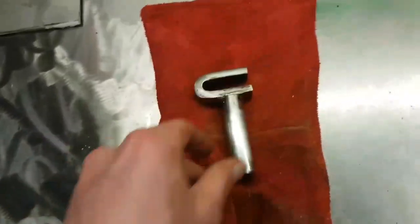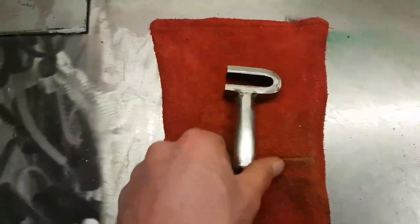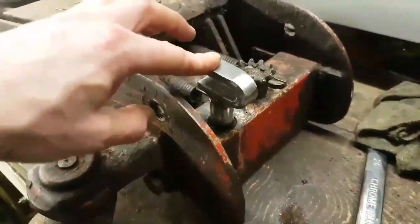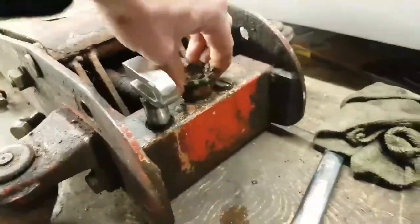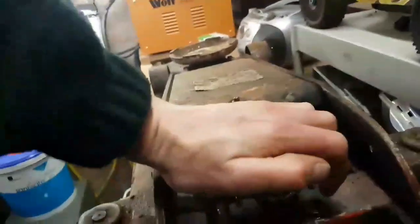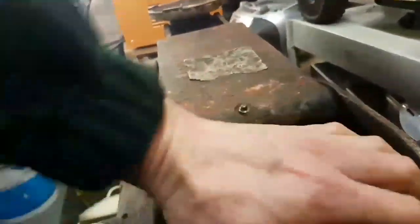So we'll put it back together and see if the jack works. It felt nice and snug going in, which is a good sign. Moment of truth - we'll lock it off, give it a few pumps. And that looks to be good.